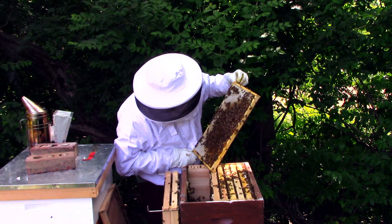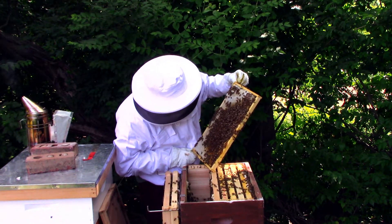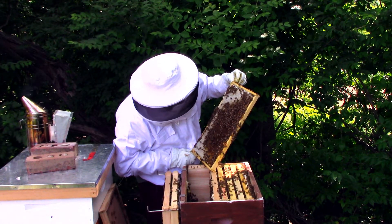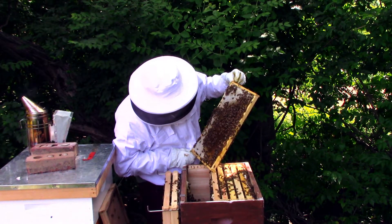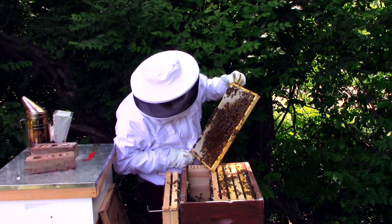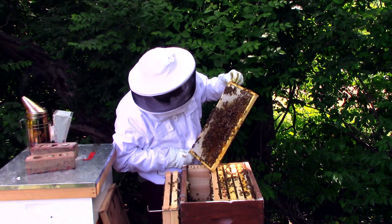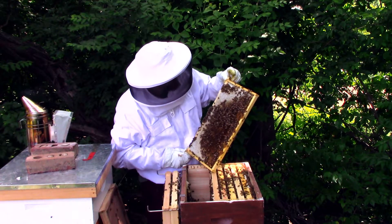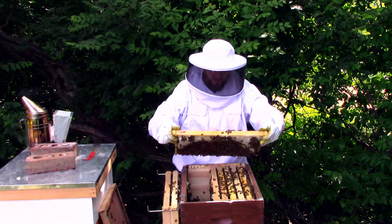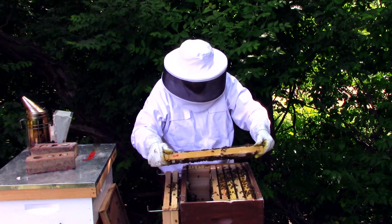She looks much bigger, so I'm assuming she was mated. She's here, which is a beautiful thing. She was hatched on June the third — look at that beauty! Okay, let's be careful with that one. Just looking for some eggs just to see if she's laying yet.